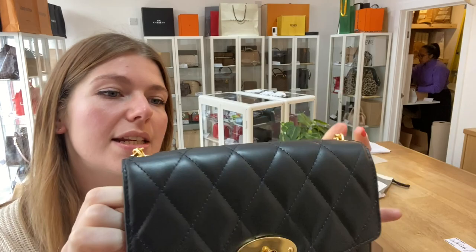So this will make a lovely evening bag, a really nice gift for someone. So if you love it, check it out on the website — the link is in the description. Have a look at this and have a look at the rest of our arm candy, and we'll see you soon with some more. See you soon.